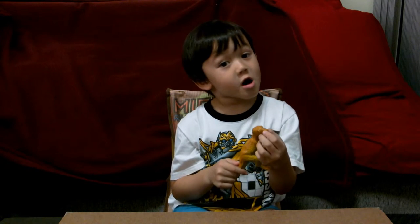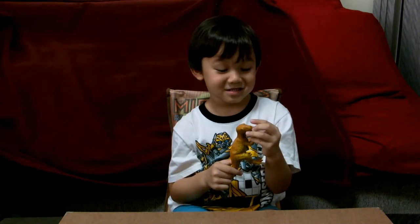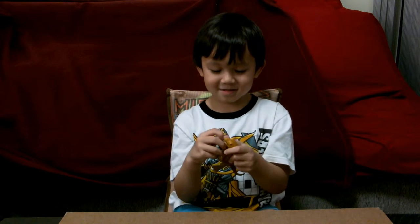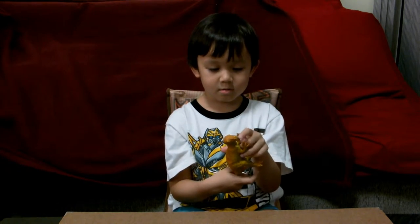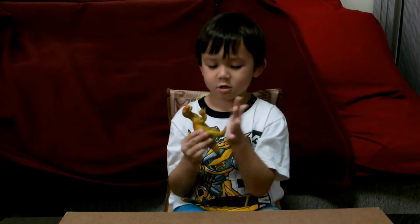Animal meat or people meat. People meat? Careful with your fingers — you keep putting your fingers in front of his mouth. He's just fake. Who's fake, you or the Allosaurus? Allosaurus of course. What's he made of then? Hard plastic. Hard plastic.